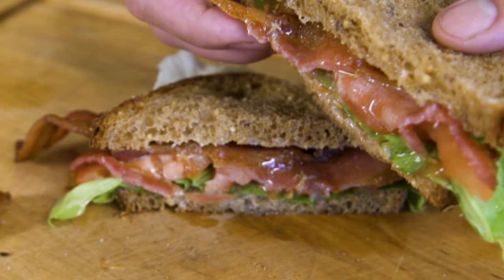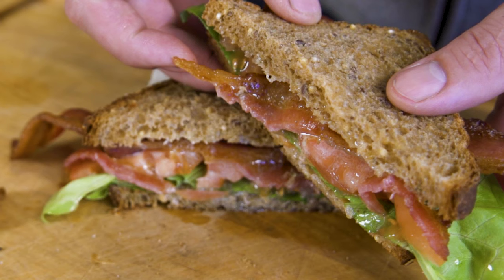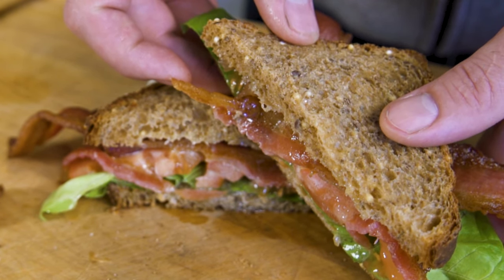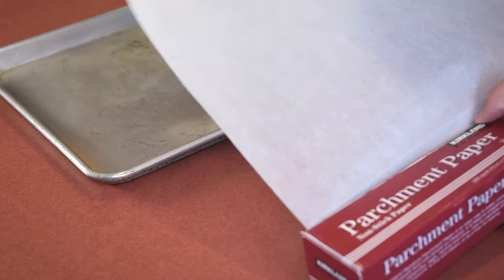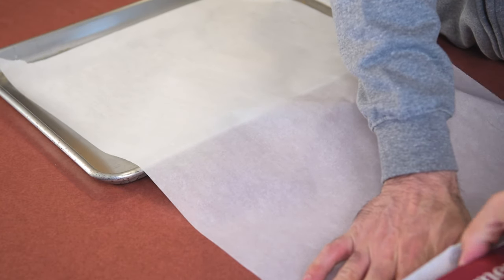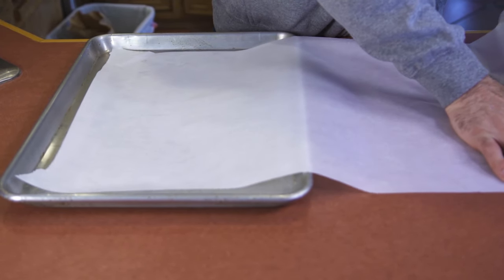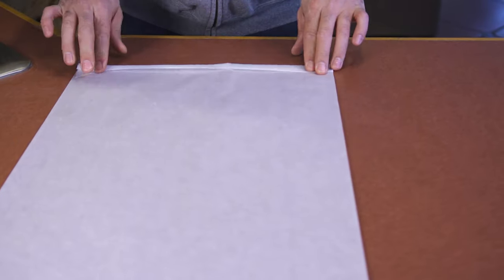A classic BLT is only made up of six ingredients, and they all have to be excellent quality: bread, bacon, lettuce, tomato, mayonnaise, and salt. The bacon is going to take a while to cook — about half an hour at 375 degrees in the oven. We don't want the bacon coming in contact with the aluminum, and we certainly don't want it cooking in its own grease. So you take a piece of parchment paper, about twice the size of the pan, and you're going to fold it into an accordion.